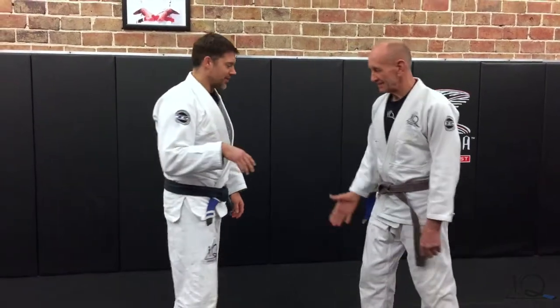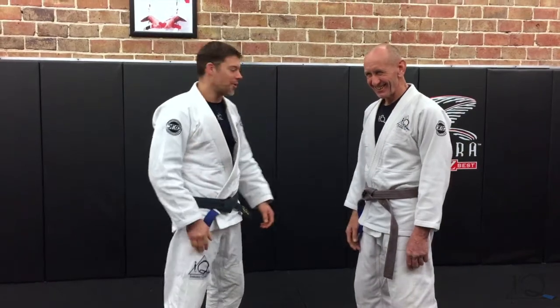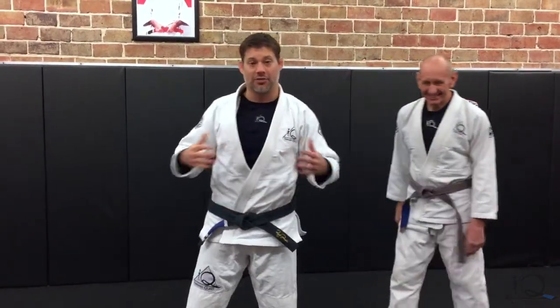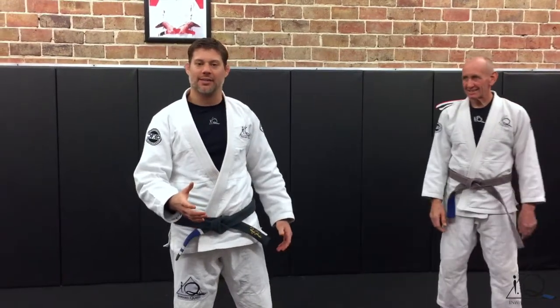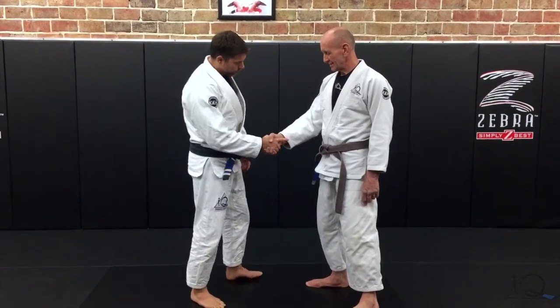While shaking a hand, you don't want to do a limp fish hand — that's weird. So give a good firm handshake, nice to meet you. One of the key forms of self-defense is showing confidence as you shake the hand. Keep the finger out, fingers are wrapped.